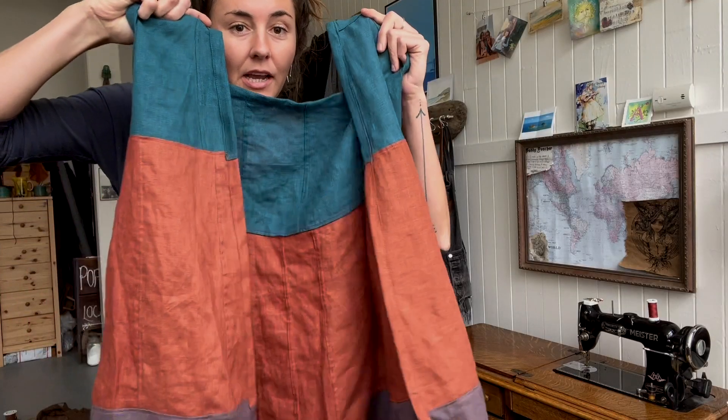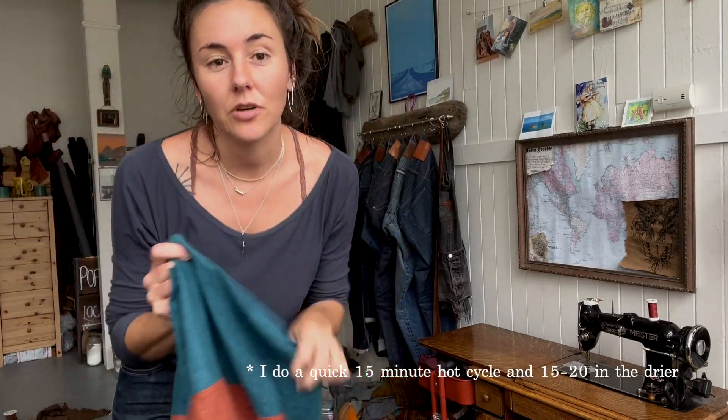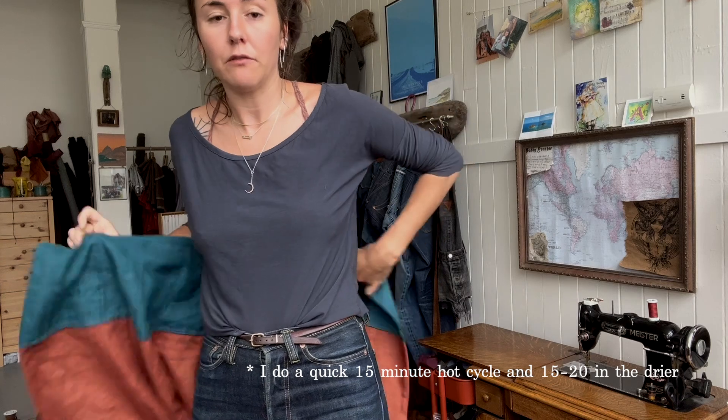Now that the plackets are done, I am going to go put it into the washer and dryer. I've made sure I have just a little bit of wiggle room which should be more than enough for the shrinkage. It's hard to tell with these jeans on — I'm going to wait until after that to do the buttonholes, because I want to make sure that all the shrink is out of it before I do that.